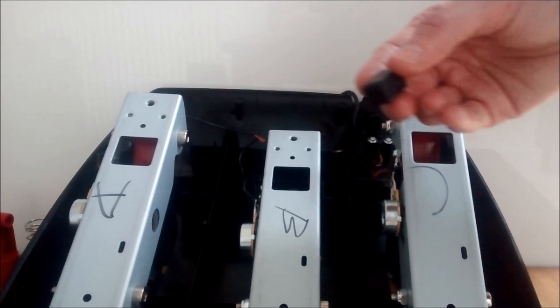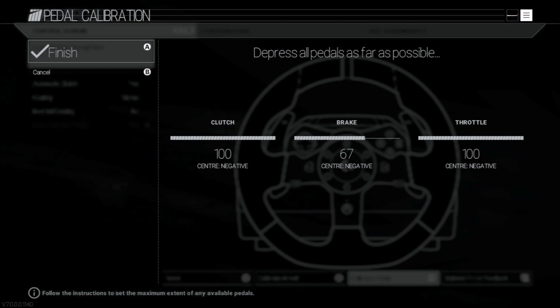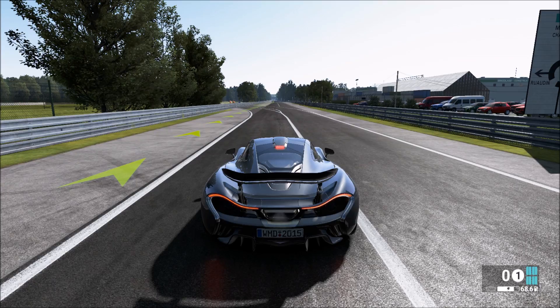Here in Project Cars, before the modification, you can see in the calibration screen we're able to achieve between 60 and 70 percent braking. Let's see the effect of that in Project Cars, braking from 150 miles per hour to zero.